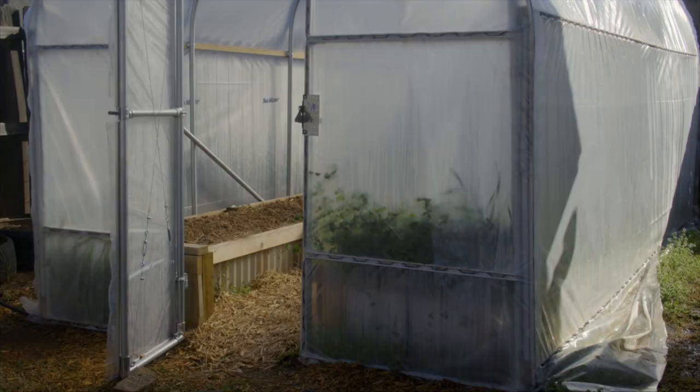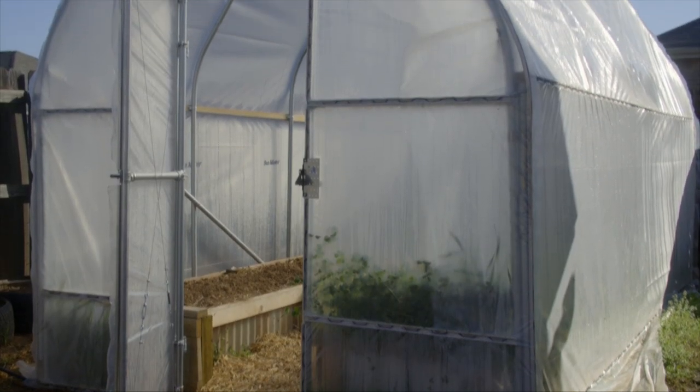We are here in Dr. Lynn Brandenberger's backyard. He is the food crop specialist for OSU Extension. And you're going to share with us something you built a couple of years ago — your hoop house. Why did you build a hoop house over your raised beds?